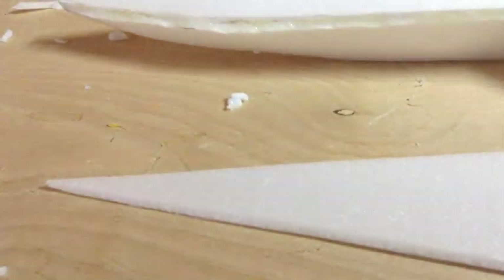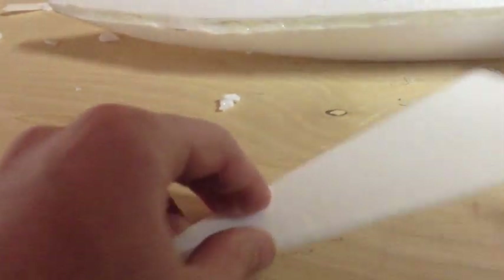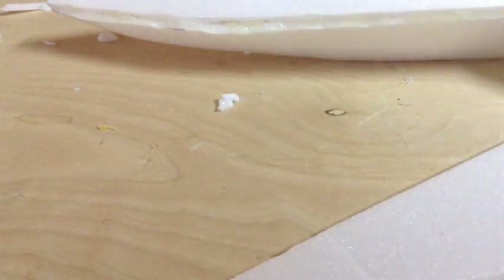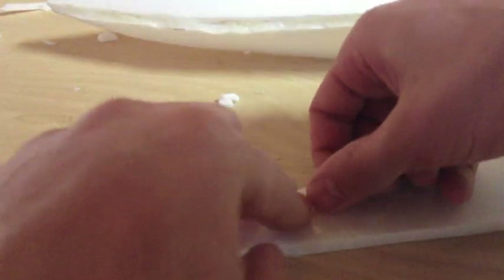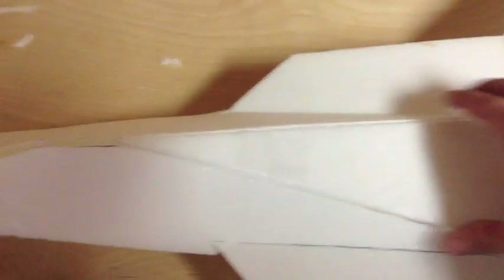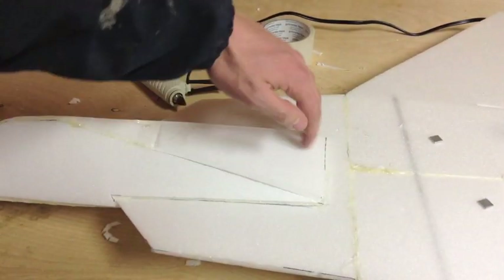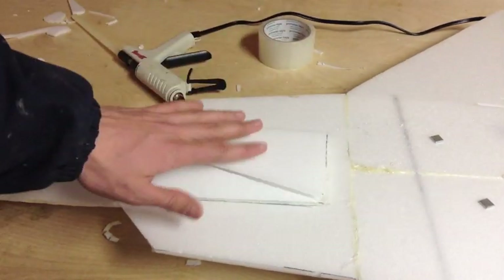Take this piece and cut off somewhere around right there — not back too far, because this is going to be our hinge. Then put some tape over the place where you cut, and now it can go up and down like that. This is how it's going to work, but you're going to have to glue this part back onto the foam. Now that I've got this hinged, you can see this part is glued on and I can just open it and slide my battery in.